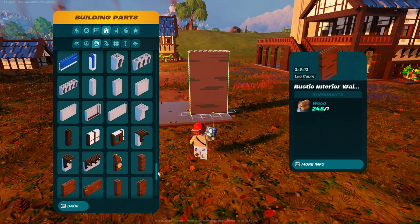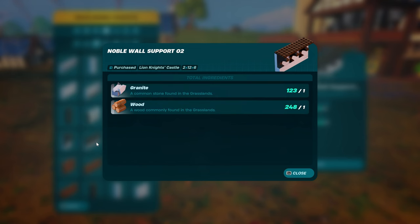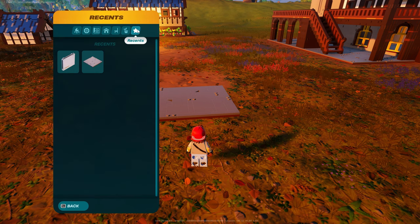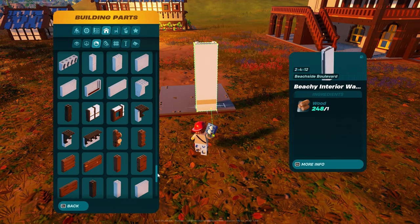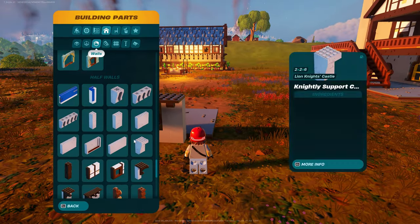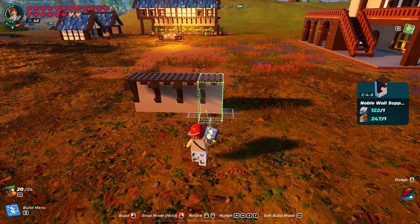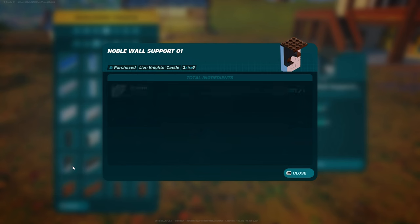Then you're going to come all the way down to your half walls, and you're going to grab noble wall support number two. Let's go all the way down, try it again. Alright, noble wall support - I think it's number one. Go double check that for you guys - yeah, support number one.